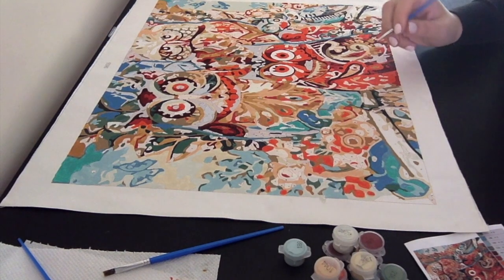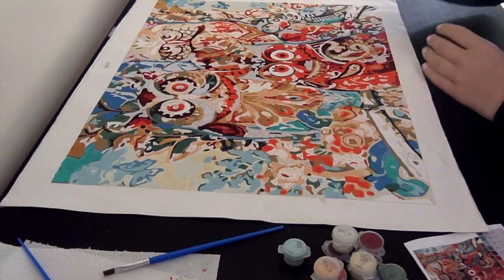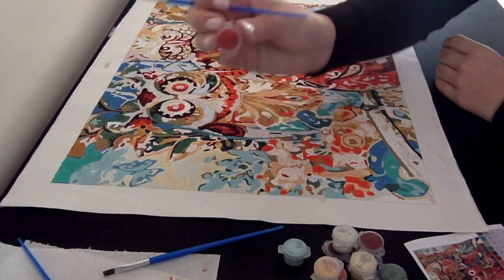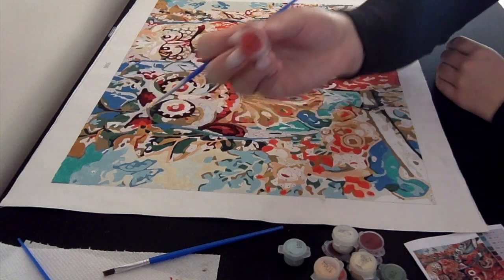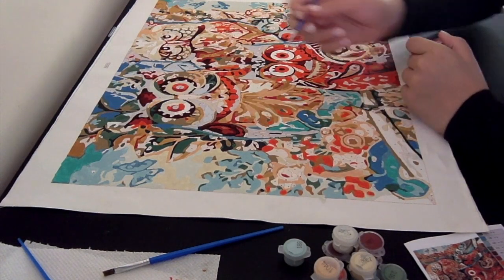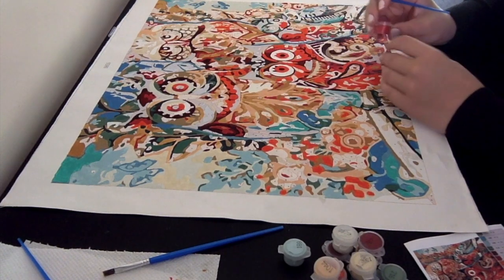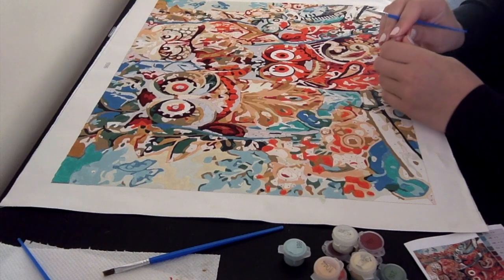So today, yesterday I finished painting this colour, colour number 17, but it's not very nice coverage, so the first thing I'm going to do is paint over it again.